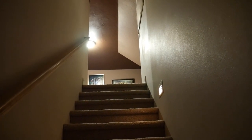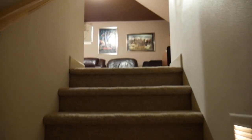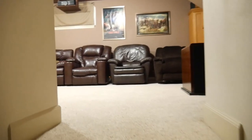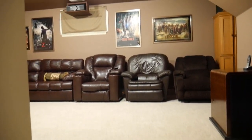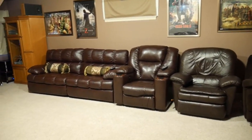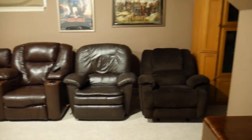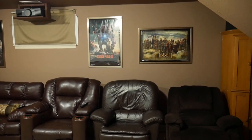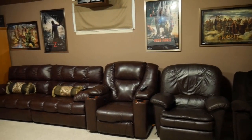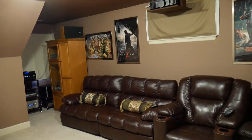Our home theater is actually in our bonus room, so you have to go up some stairs. We have the home theater lighting. Here's the seating — enough for five, maybe six. Someday if budget permits we'll get some actual dedicated home theater seating, but it's good for now.